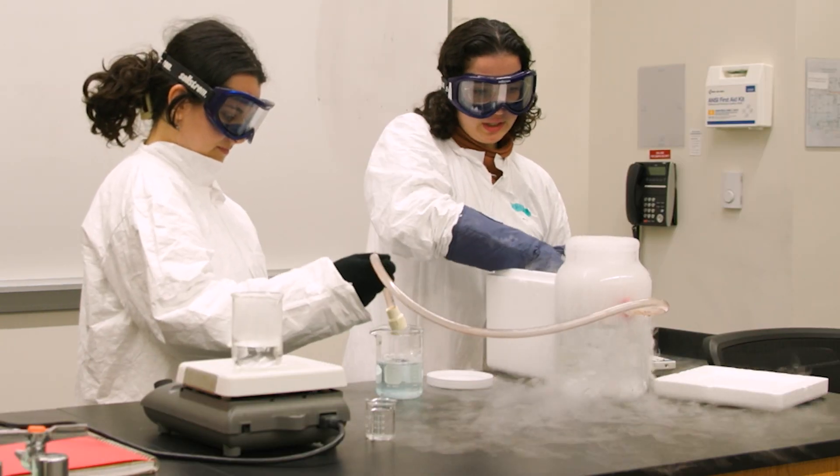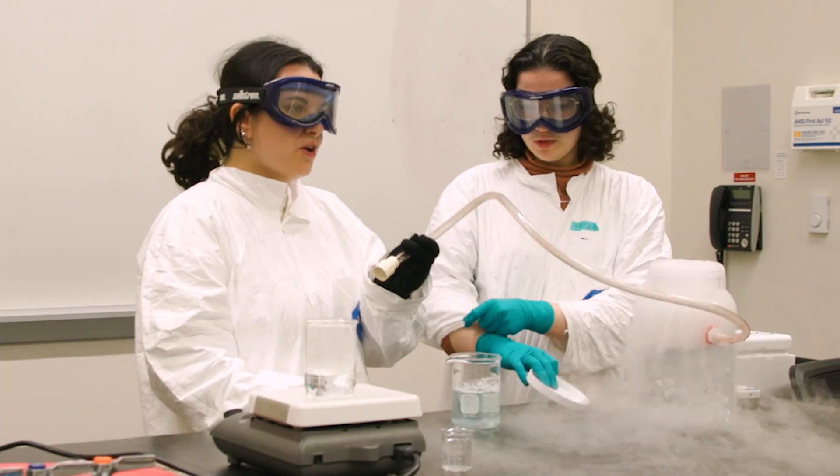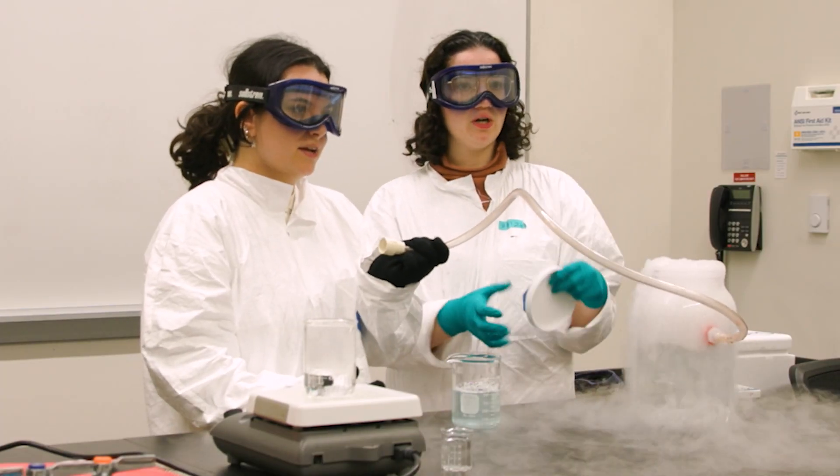We're just going to get plenty of dry ice in here. That's a lot of dry ice. What do you guys think is going to happen? What do you think our bubbles are going to look like?